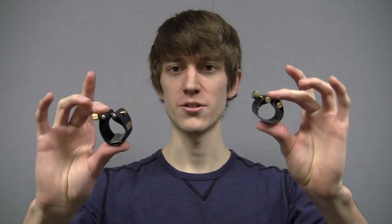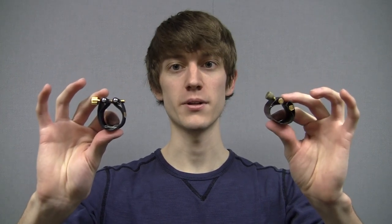Hi, so in this video I'm going to explain the difference between these two ligatures. One includes a steel plate and the other does not include a steel plate. These ligatures might look similar, however they are completely different ligatures.